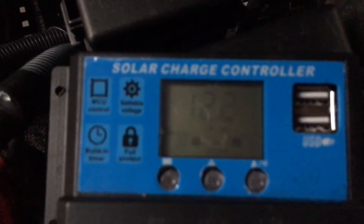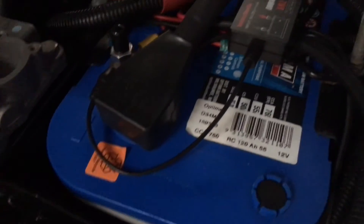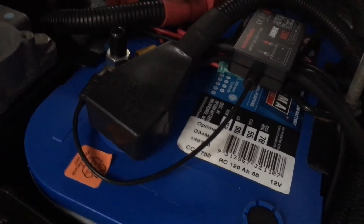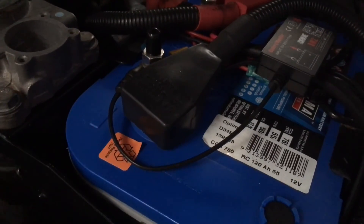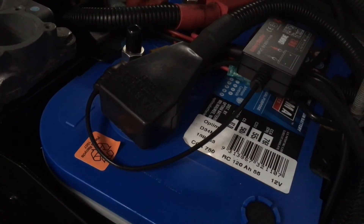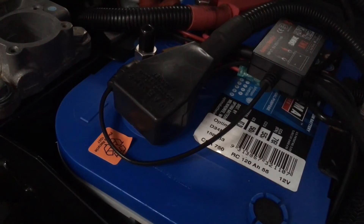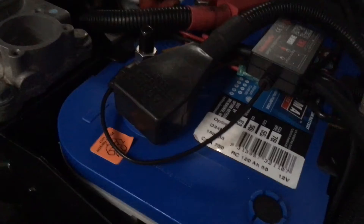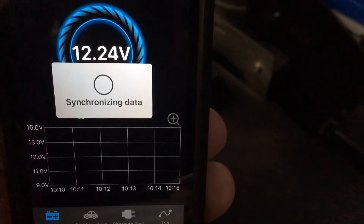In the pathetic lack of sun and cloudy conditions, this one is getting nothing. This regulator must be using a bit of juice itself too. I can tell you this battery will be around 12.4. We've actually got an app for that — there's a battery monitor. Let's see if this works — we've got it on the phone. Synchronizing data — it's on 12.24, slowly synchronizing.